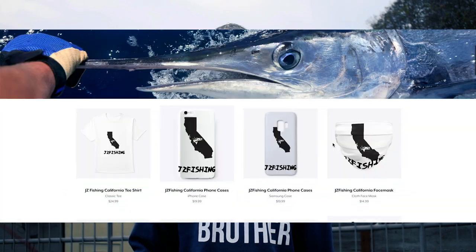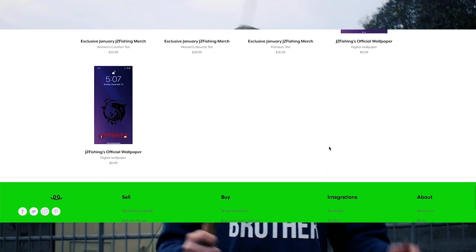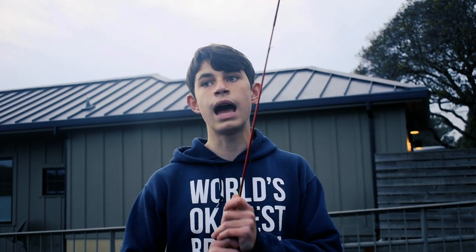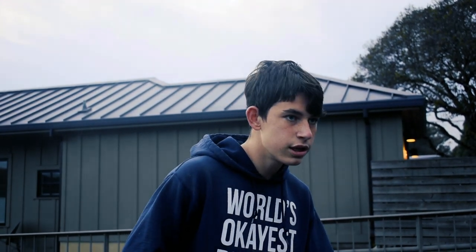For the month of January we are dropping merch — amazing designs that me, Joe, and Zach each designed for you guys. From January 1st through January 31st at 8 p.m. they'll be up, so go get them before they're gone forever. We also do live streams on YouTube from 4 to 4:30 — subscribe and click the notification bell so it lets you know when we're live. Go follow our socials: Instagram, TikTok, and all that stuff!